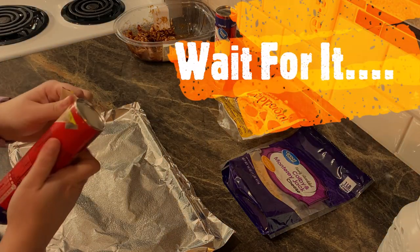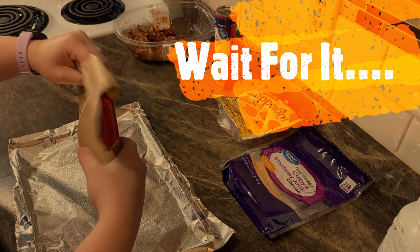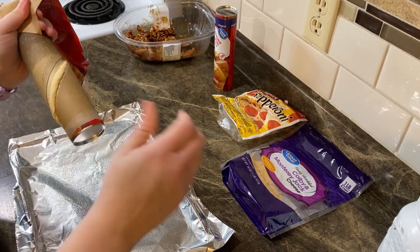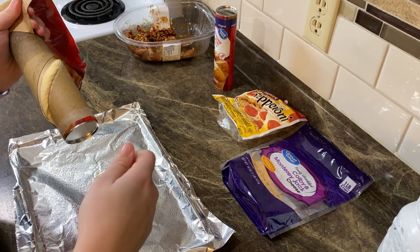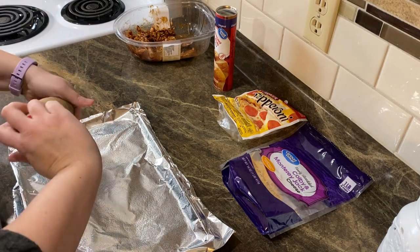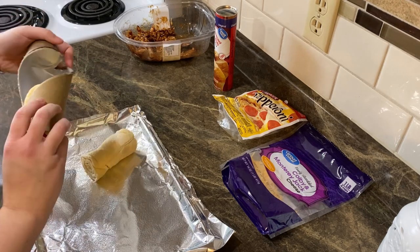Once you have that done, set it aside and start working on the rolls. I have a fear of these cans, guys. It's like the little elf thing — have you ever seen the part of the movie Elf where they have the jack-in-the-box? Yeah, not my thing.